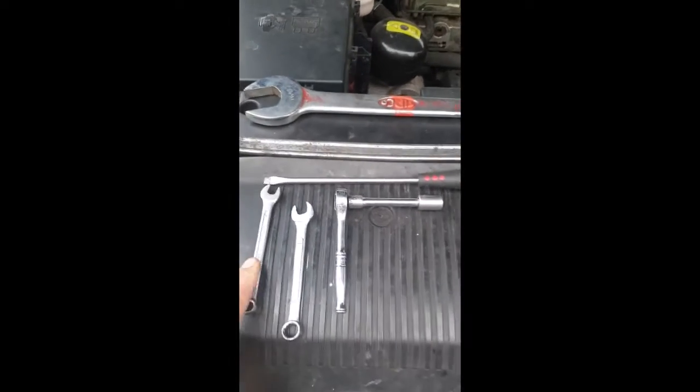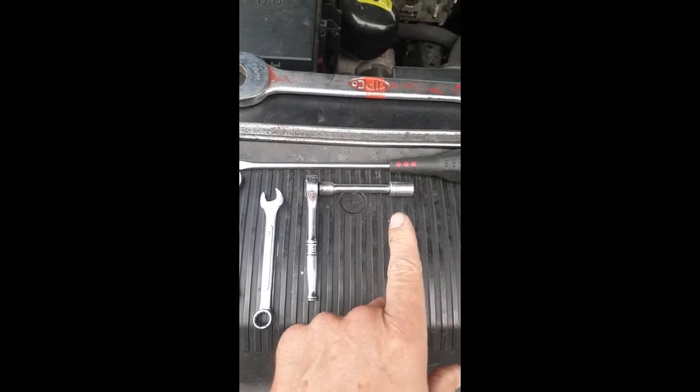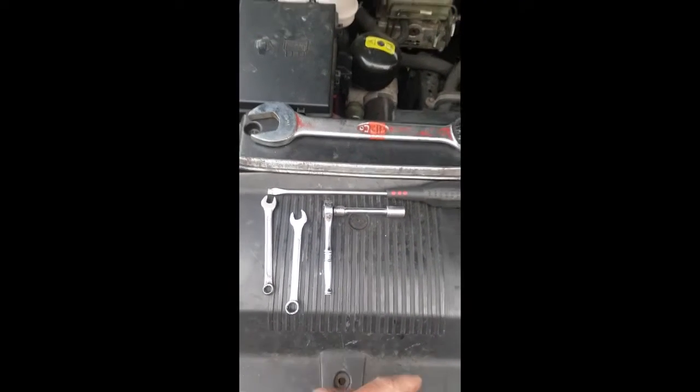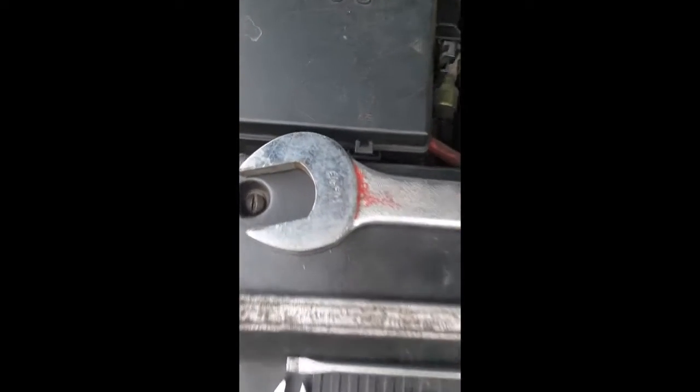All right, tools. You're going to need an 8mm open-ended, 10mm open-ended, 10mm socket with extension and ratchet with a short extension, flat-based screwdriver, a lever of some sort, and a 32mm spanner or inch and a quarter of the same size for the viscous fan.